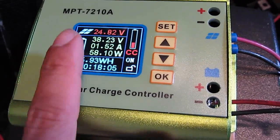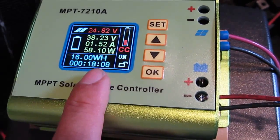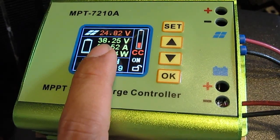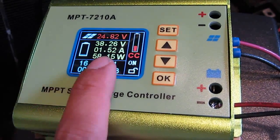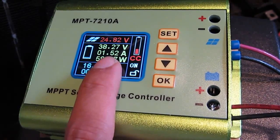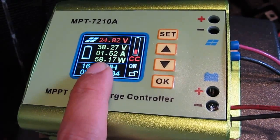And then the output is 42V, and it is now charging my hoverboard battery pack. Charging at 42V max, and it's currently reaching 38.25V. I set the current to only 1.5A to be safe.